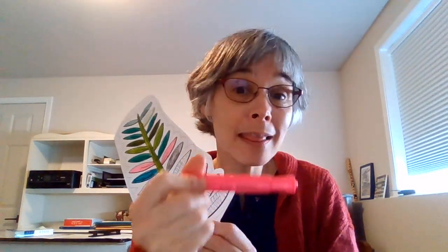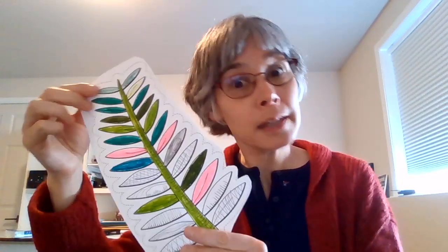And I'm sure you're thinking, well, Amy, I don't have anything in my house to color with. I thought the same thing until I started looking around and I found a pink highlighter. I used my pencil in some of these sections, found a pen and drew some patterns, and I did find one green marker and one green pencil. So I used those to create this palm branch.